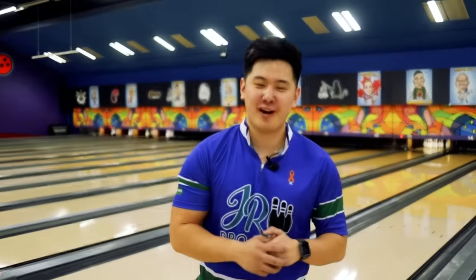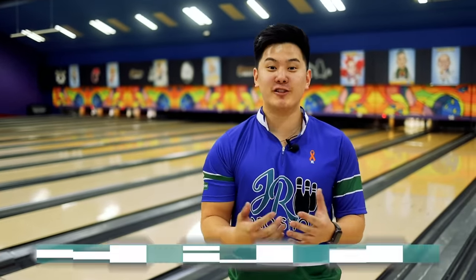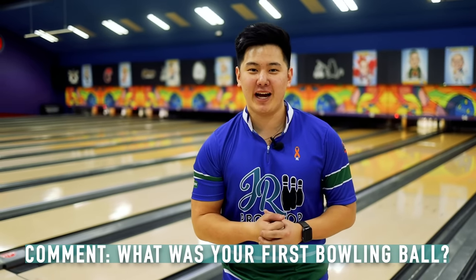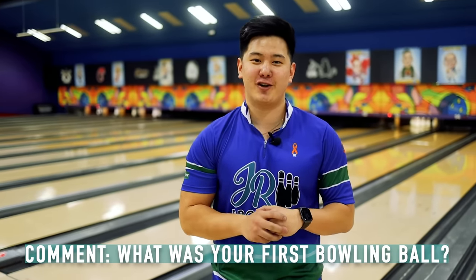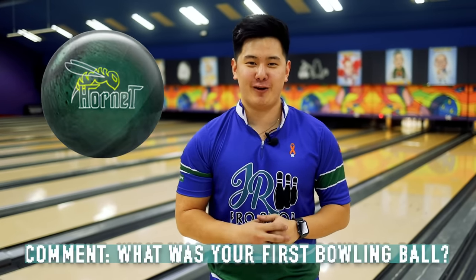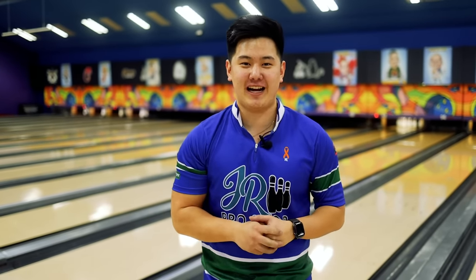So we're halfway through the video, which means we're going to ask you a question to answer down below in the comments. Pretty simple one today: what was your first bowling ball? And if you don't have one, which one are you planning on buying? For me, one of my junior coaches, when I was about 12 or 13, gave me a 14-pound Green Hornet. In hindsight, I have no clue if that ball is good or not, but let me know down in the comments — what's your answer?